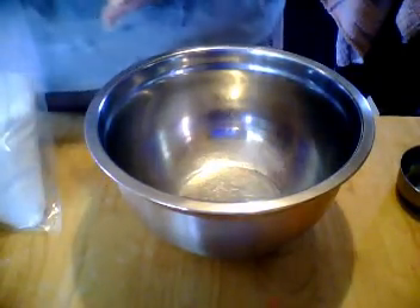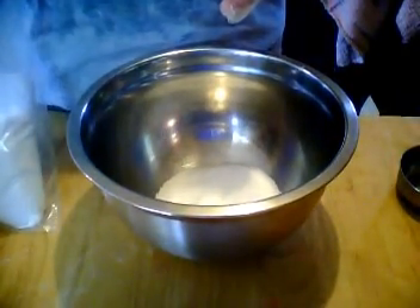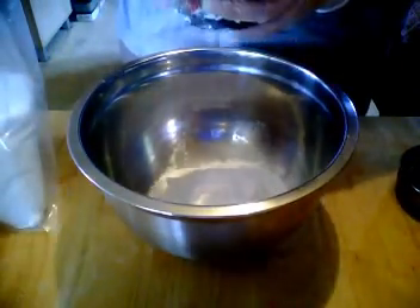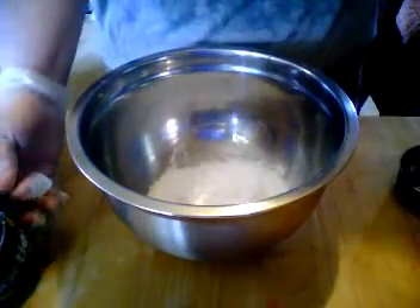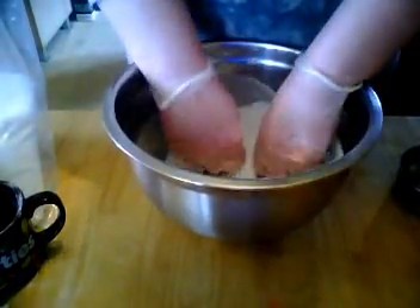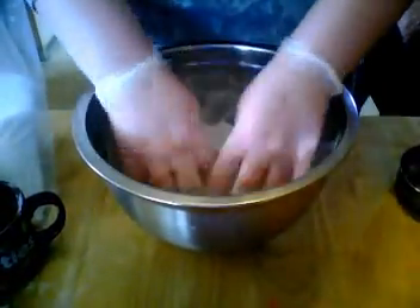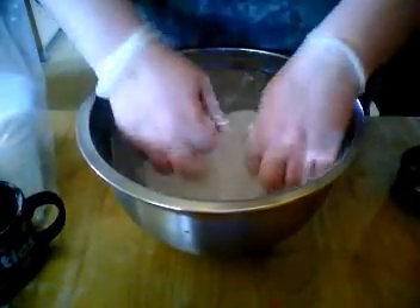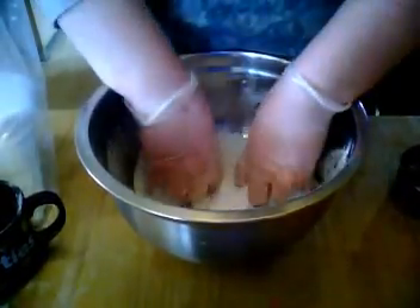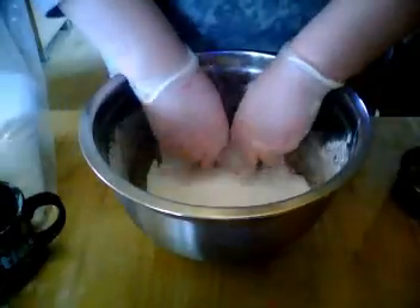Let's get started. That's a full cup of bicarbonate soda. I'm going to have a nice little mix up, blend it all in together. As I said before, these videos are not a tutorial — they are just showing me doing what I love doing the most: making my handmade products.